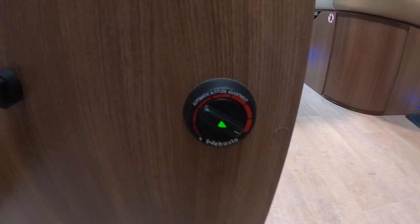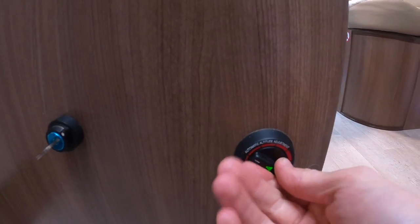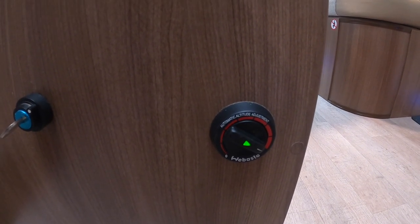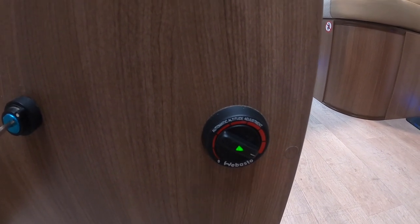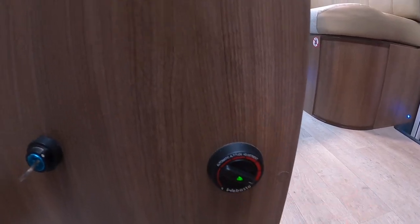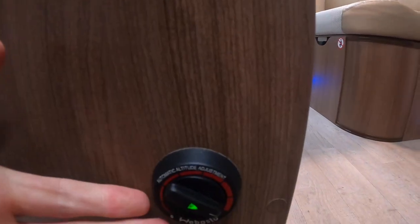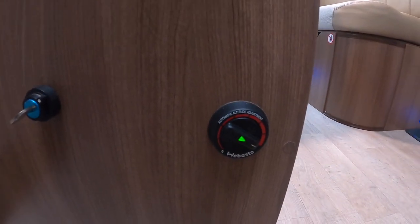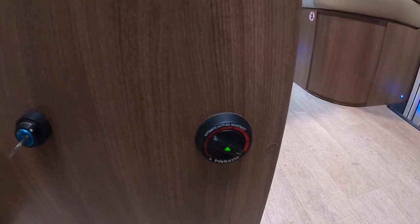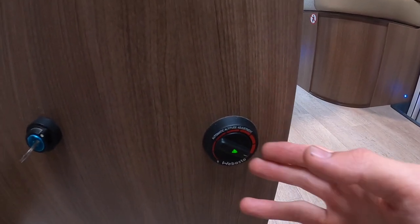To operate your Webasto diesel heating, simply turn from off to on. Always start it at full power as this speeds up the combustion of the diesel, and then you can turn it to your desired temperature. You'll notice when the heating is turned on that the lights in the living area will start flickering a little — that's nothing to be worried about, that is just because the diesel heater is taking a higher amount of electricity and is working.